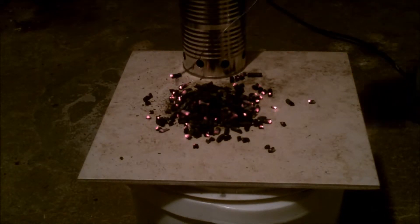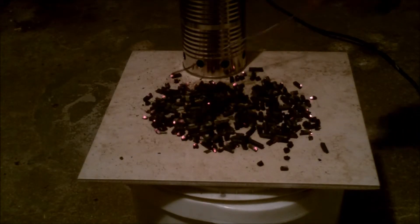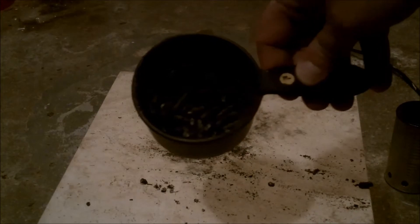At the end of the burn, like in the other two experiments, I dumped out the pellets — or what's left of them — and took a look at them to see if we could learn anything from them. After spreading them out, I did notice there were a lot of burnt embers on the end, and it looked like there was a little more ash in the pile.